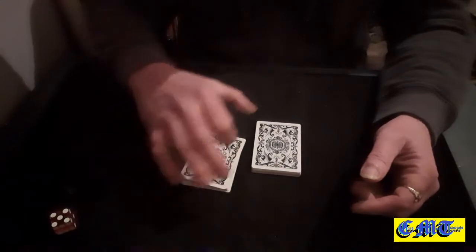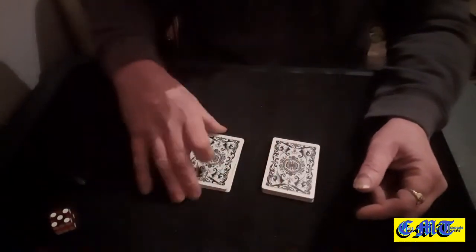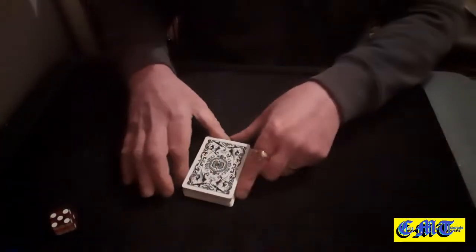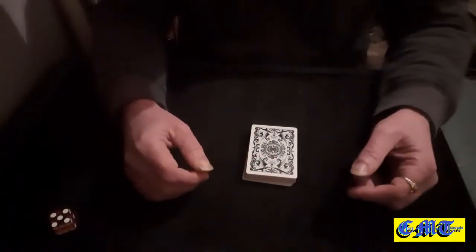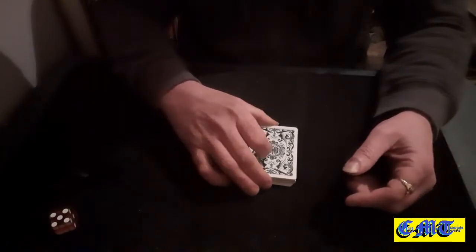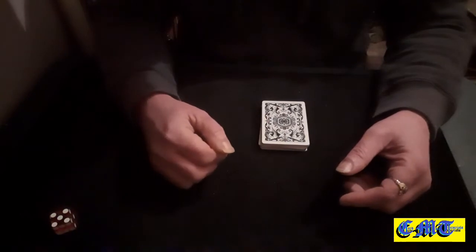At this point I would turn my back. We'll put that to one side for a minute because we don't need that just yet. With my back turned, if you wanted to you could give the packet a cut, and another cut, and another cut just in case. Still with my back turned, you can cut the packet once more if you like — cut it about there. I would now invite you to take the top three cards.